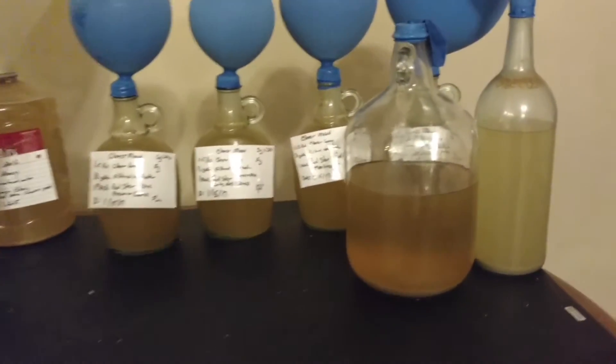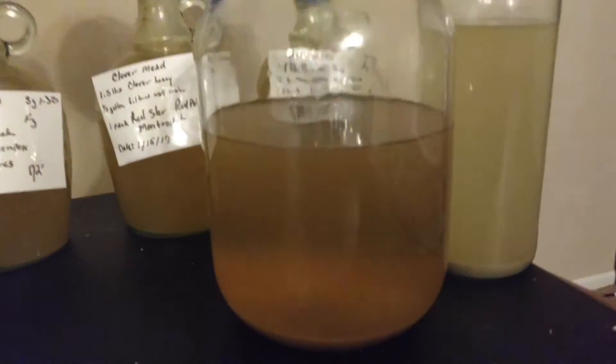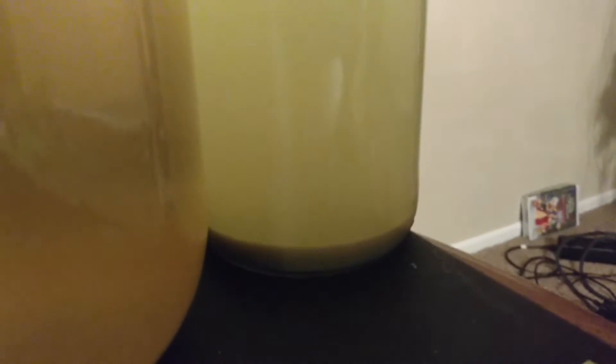We did some meads here. I wanted to show you, we added bentonite to this, and you can see it clearing up. We also added bentonite to this one. You can see that everything's starting to settle to the bottom of this bottle. So they're starting to clear up.